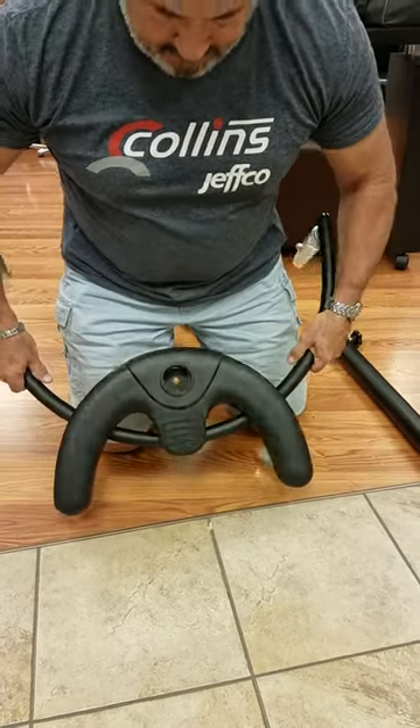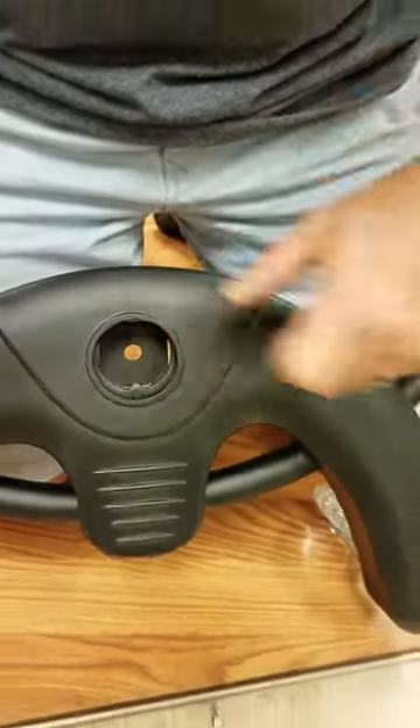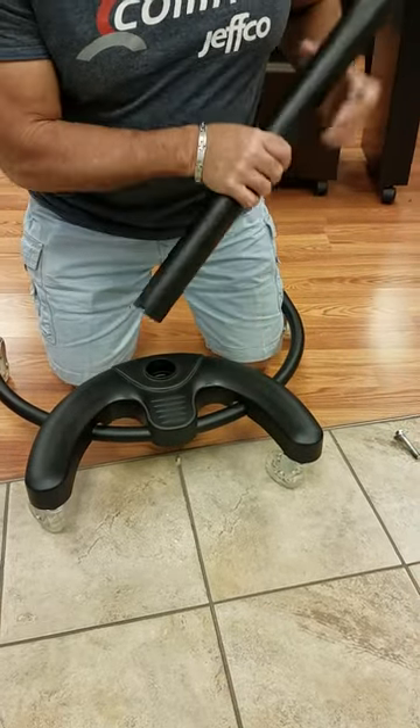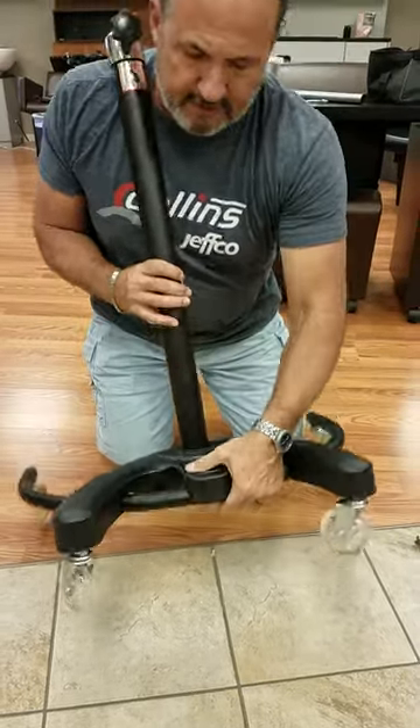Now in this piece here, it may be difficult to see, but there's a notch in the back. That notch matches up with the notch in the bottom of this tube. So when you put the tube in, you can rotate around slightly until you feel it drop in place and then you know you have it installed correctly.